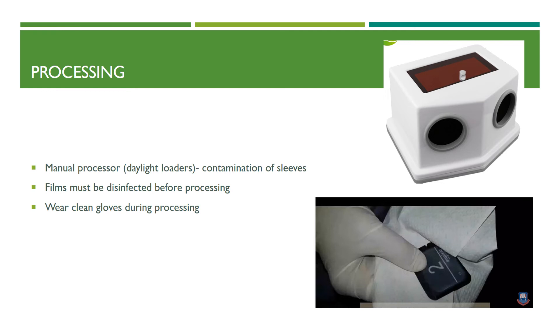When it comes to film-based processing using manual processors or daylight loaders, there is a risk of contamination of the sleeves, so all areas must be disinfected. Films must be disinfected before processing, and clean gloves must be worn throughout the processing process. For digital sensors, the pouches must be disinfected before discarding the plastic barrier pouch. This applies to the PSP sensor. For CCD or CMOS sensors, the plastic barrier can be discarded and the image is automatically processed and visible on the computer.